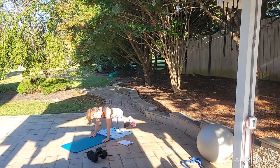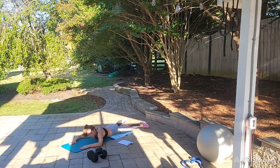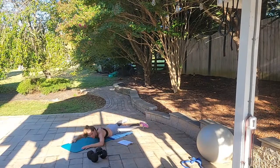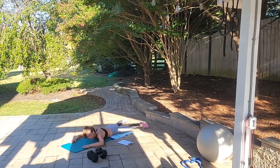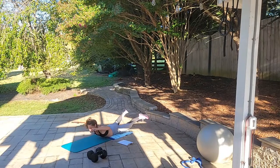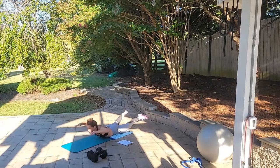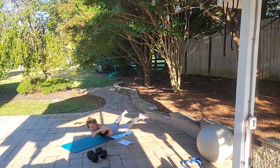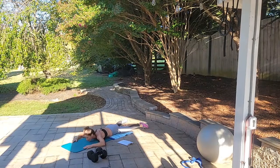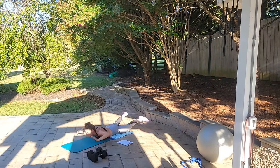We're going to lay down and do Superman for 15, holding on that 15th rep for 5 seconds. Ready, begin. Up 1, up 2, up 3... up 10, up 1, up 2, up 3, up 4, up and hold for 5 — 4, 3, 2, and 1.